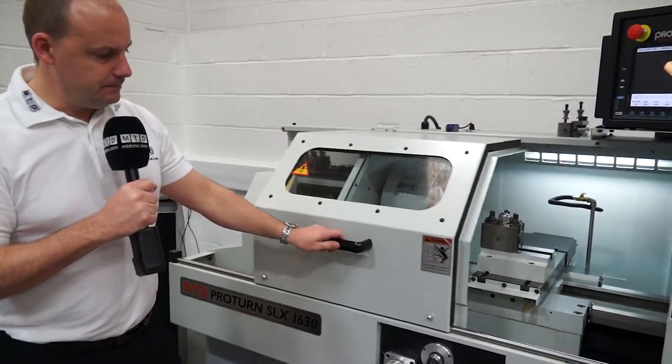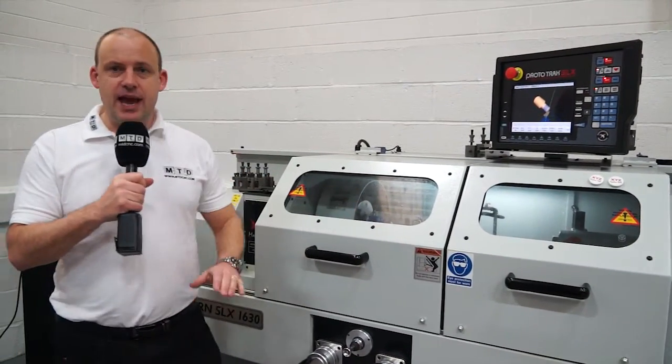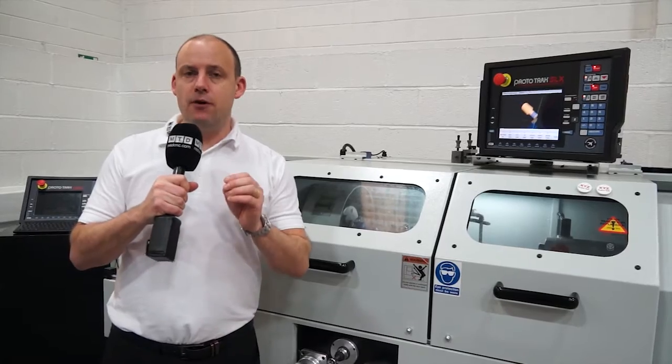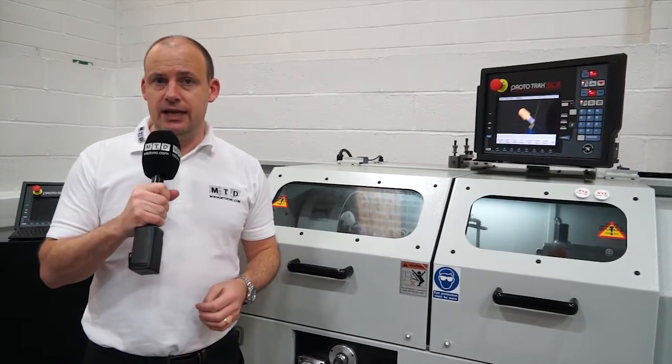I'm going to shut the doors. You can see it's a very neat and tidy machine — I can see my working area and what I'm machining. This machine gives me everything that a manual lathe does, plus a lot more. It's a very popular seller at XYZ and their entry-level machine. You can see this machine on xyzmachinetools.com or on MTDCNC.